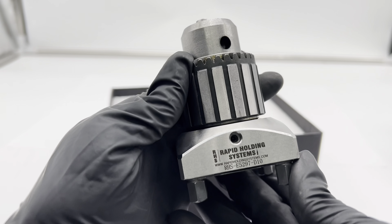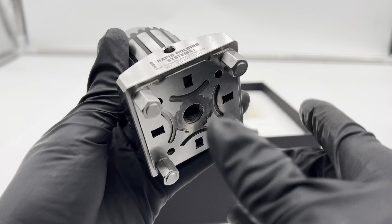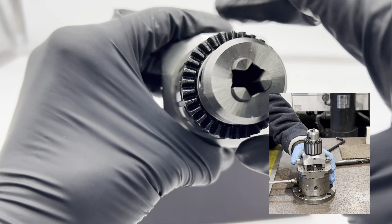In precision machining, clamping and handling electrodes of various sizes can be a significant challenge. The Erewha-compatible electrode collet chuck holder, I1-510mm, tackles this head-on, offering a versatile solution for securely clamping round electrodes ranging from 1mm to 10mm.